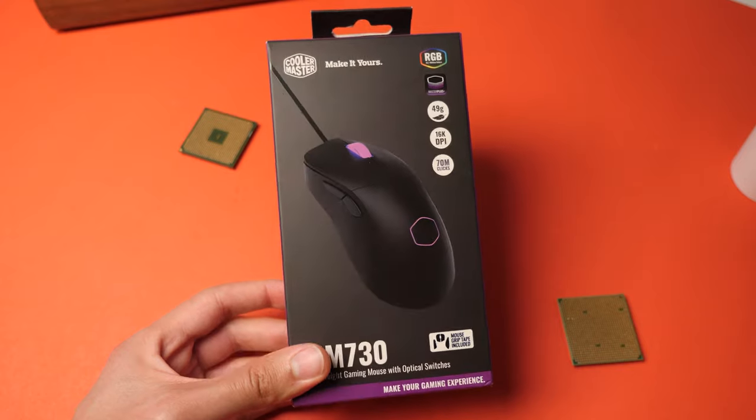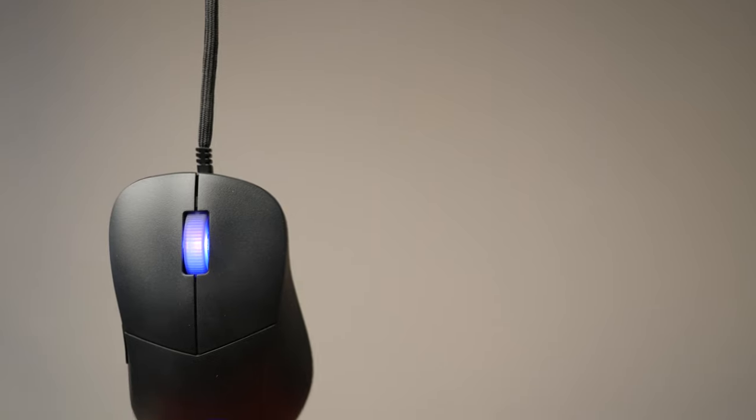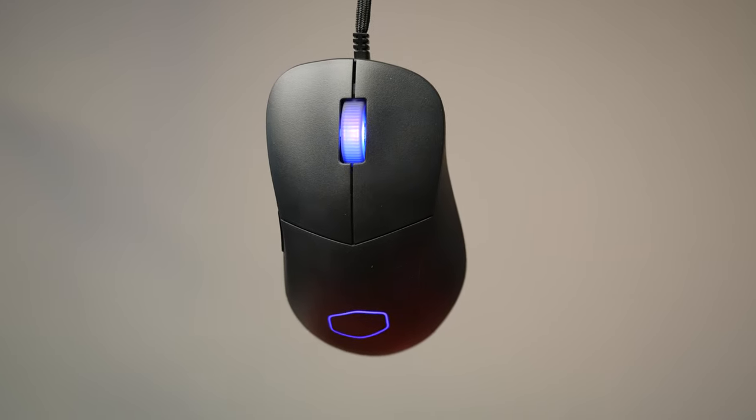Now let's talk about pricing. The MSRP for the MM730 is approximately $80. However, it can be bought on sale for much less, making it an exceptionally cost-effective mouse.